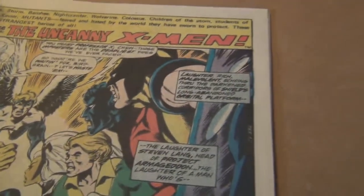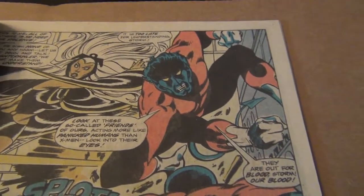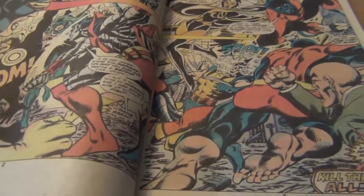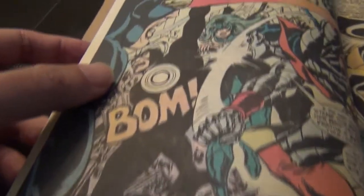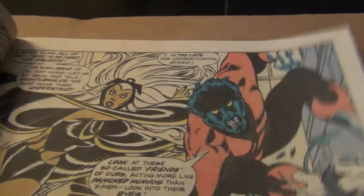Certainly not his best splash page, but other than that, I love this book on the inside. Here is page 2 and 3 — it's a giant, massive battle scene between the X-Men. It is absolutely fantastic. It's my favorite Dave Cockrum penciling by far in any of the X-Men books that he did.